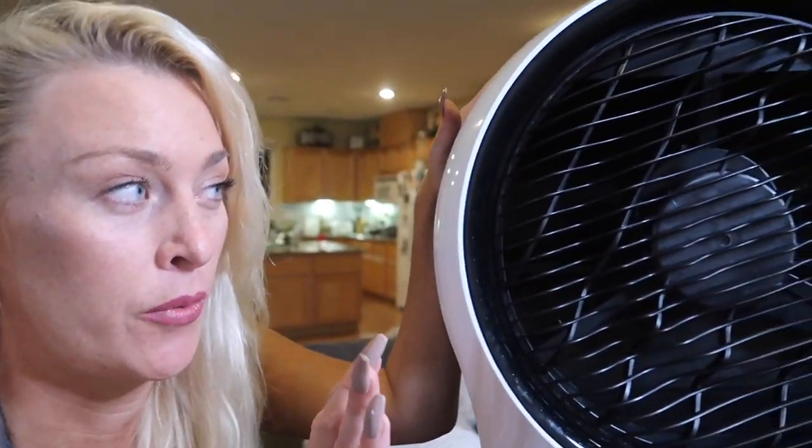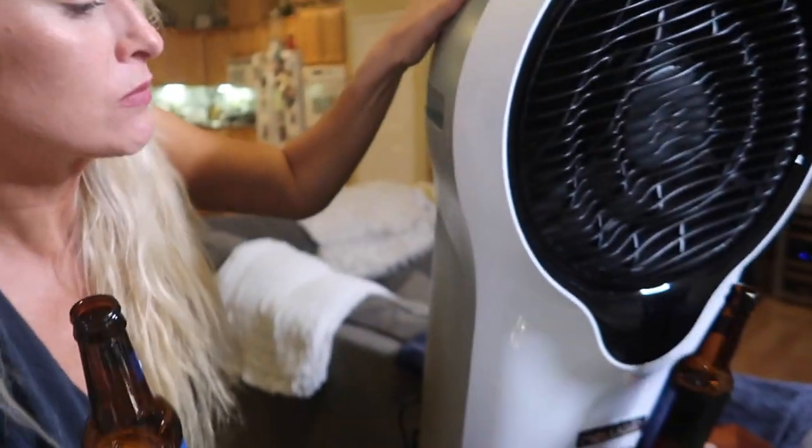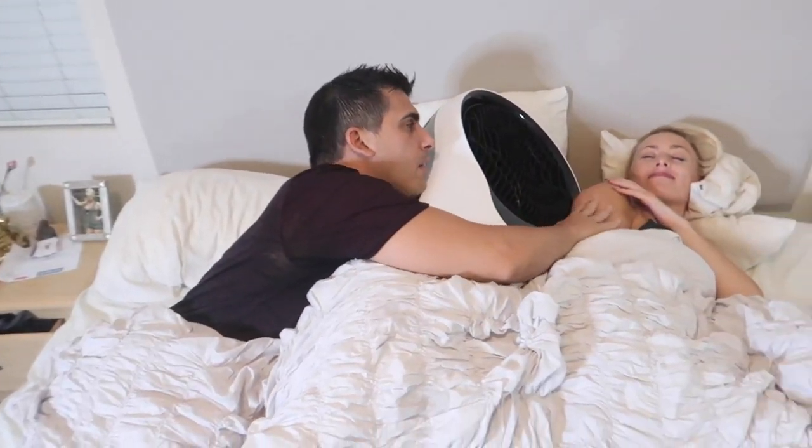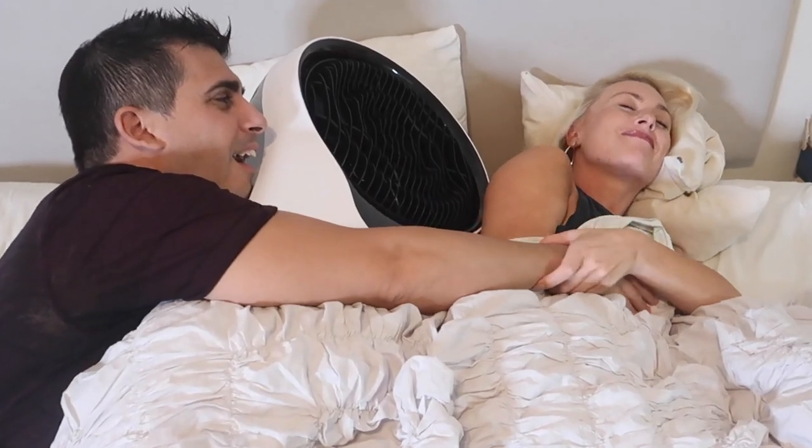Oh my god, you are so hot right now. You need to cool off. And you got it! Yay! I told you you could do it. Babe, we still cuddle. Yeah, but it's not like it used to be. It's like it used to be, babe. No, it's not. I gotta move it around — it gets in the way. The other day it leaked on me.